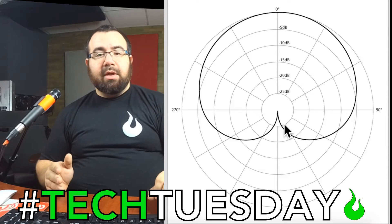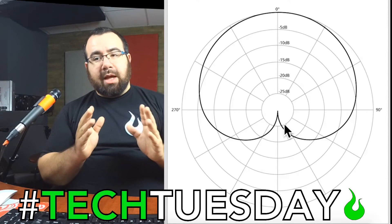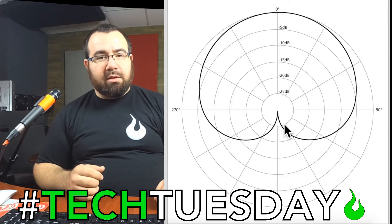So use this to your advantage. Make sure that you're positioning your monitors in a way that's going to result in the least amount of feedback. Position your microphones so they're not picking up the things that you don't want to pick up.